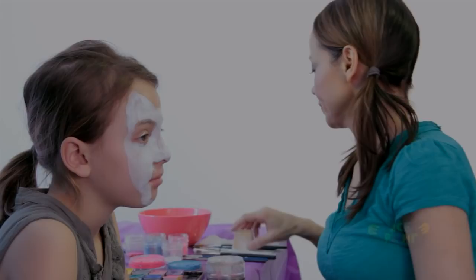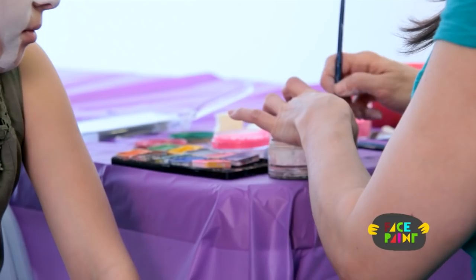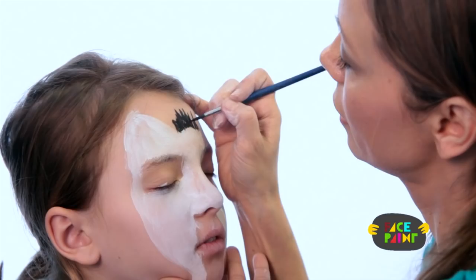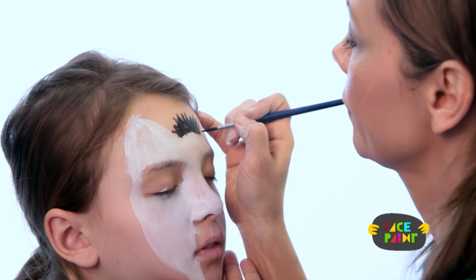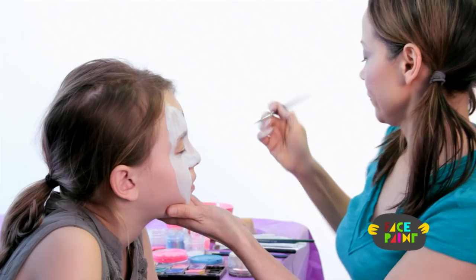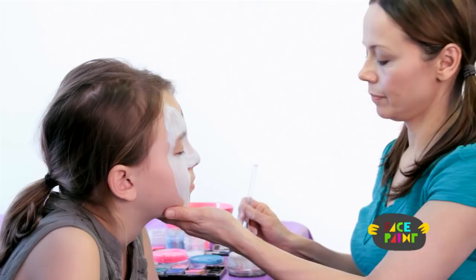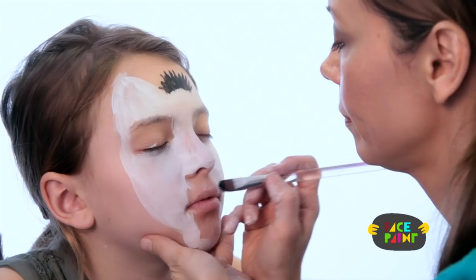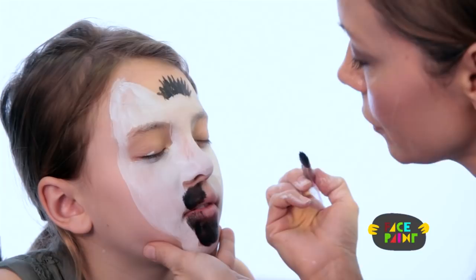For the second step of the zebra, you're going to get your black paint and a medium brush. I'm going to make a mane just like this. And then I'm going to take my chisel brush and make this part black — just like the muzzle of a zebra. I'm going to go down this whole area, and close your mouth so I can paint on her mouth as well. It really looks like a real zebra muzzle.